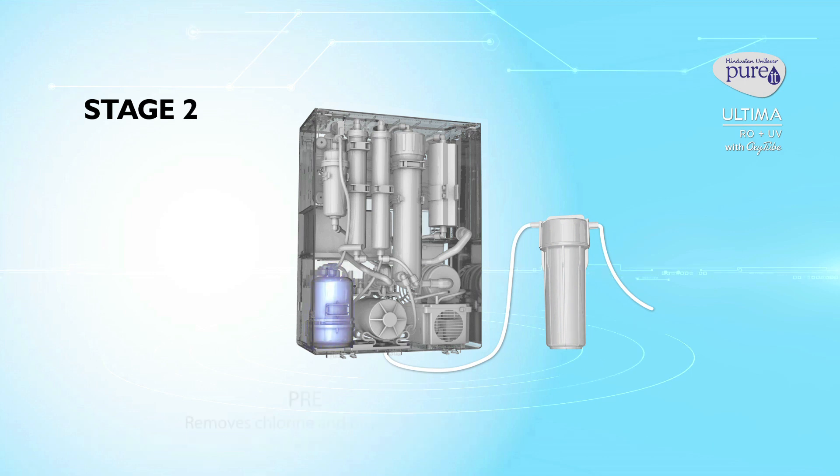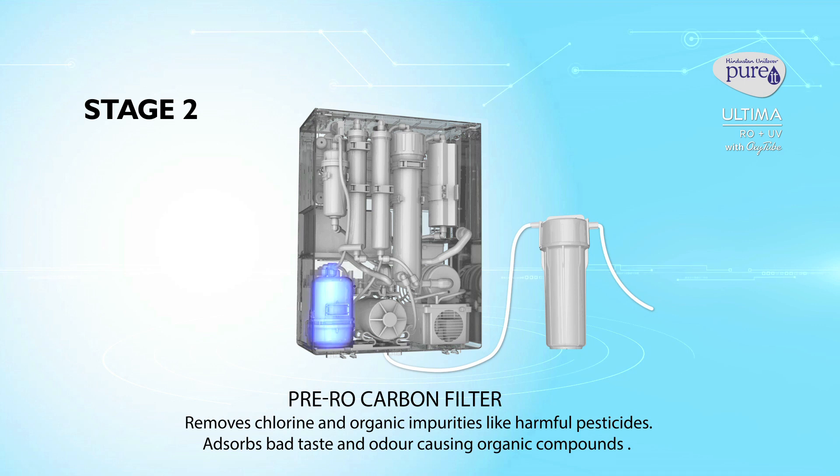Stage 2: Pre-RO carbon filter. It removes chlorine and organic impurities like harmful pesticides. It also absorbs bad taste and odour caused by organic compounds from water.